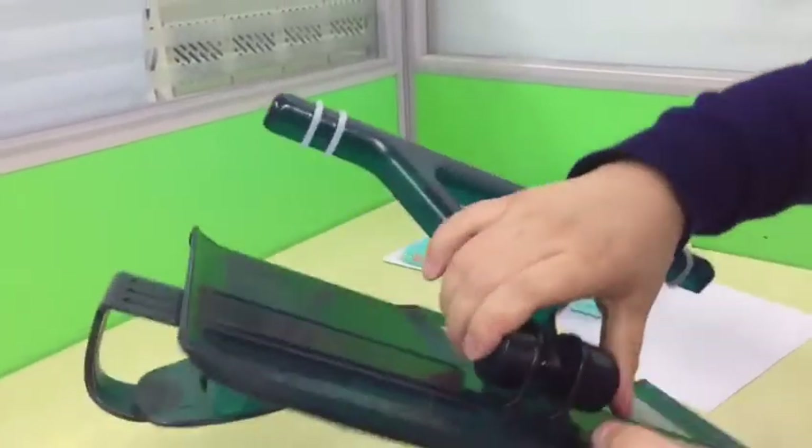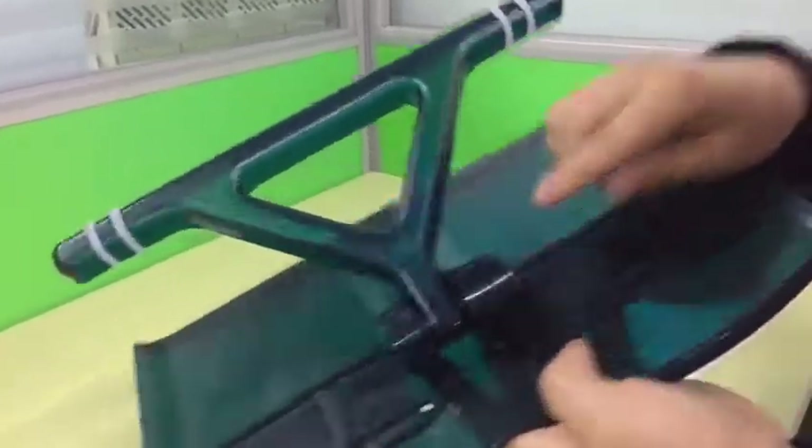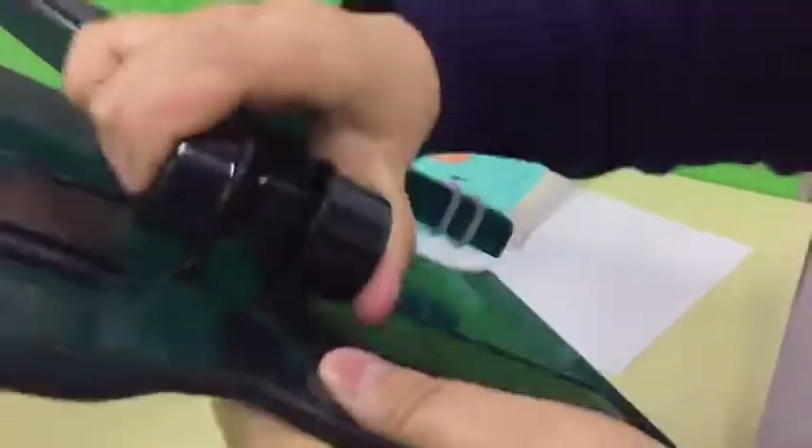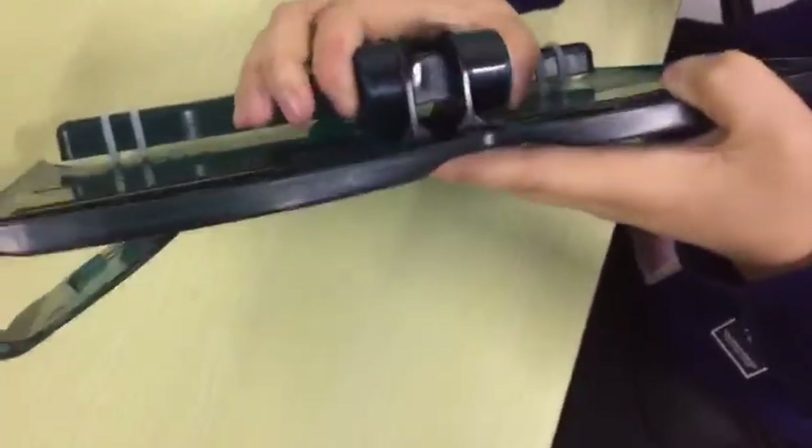At the back of the stand, you can see there is a screw — it's very convenient to adjust. When you press it, you can adjust the size, and you can see the details.